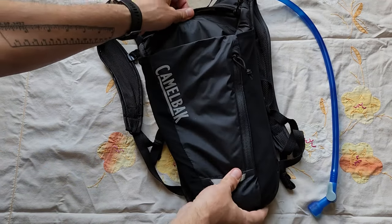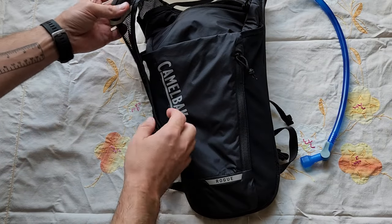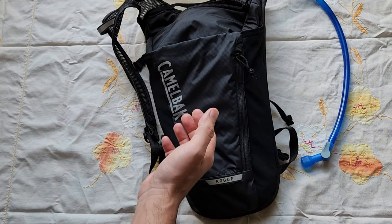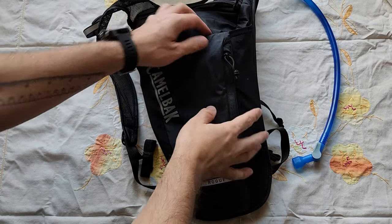In this quick video, I'm going to review my CamelBak Rogue Hydration Pack. I want to give you the pros and cons that I've experienced with it, as well as a couple of things I've learned about how to use it correctly that weren't immediately obvious. But first, I'll show you some of the features and how it works in general — just an overview.